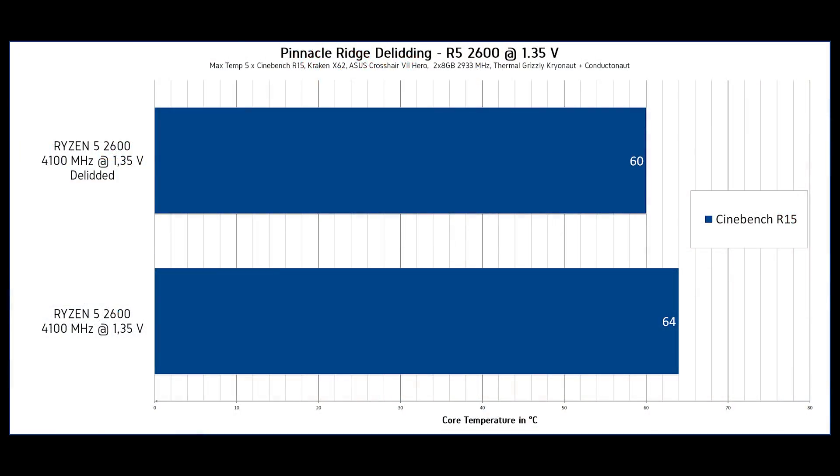I'm done with the thermal testing. I took the Ryzen 5 2600, put it back on the Asus Crosshair 7 Hero motherboard, and did exactly the same testing as before under the same conditions — overclocked to 4.1 GHz at 1.35V. In Windows, I did five runs of Cinebench R15 and recorded the max core temperature using HWiNFO, recorded as T-die — the temperature without offset. Before delidding, the maximum temperature was 64°C. After delidding, it was 60°C on the hottest of five Cinebench R15 runs.